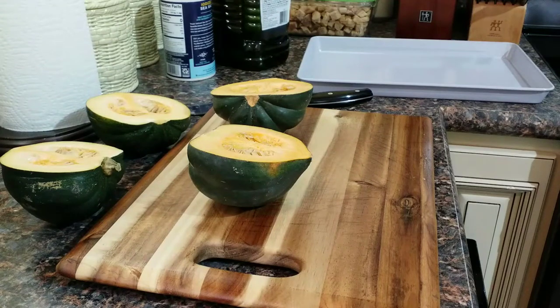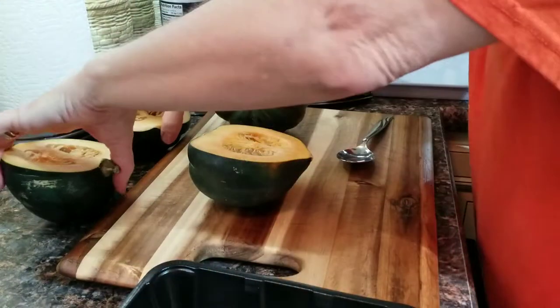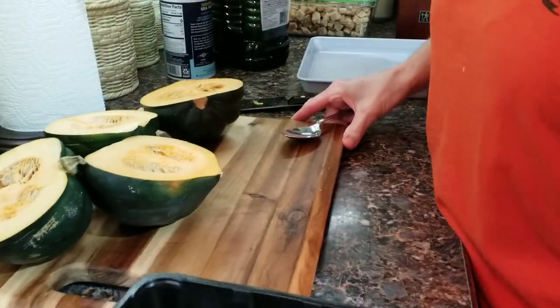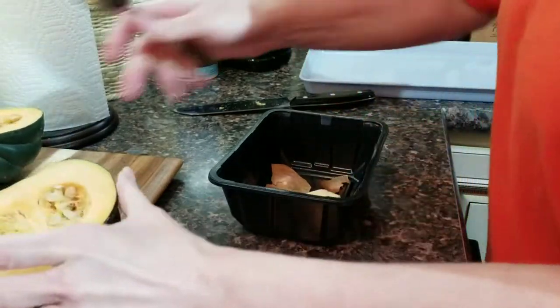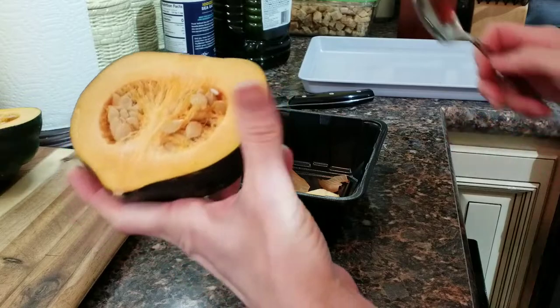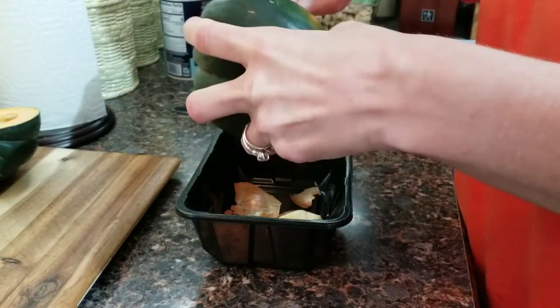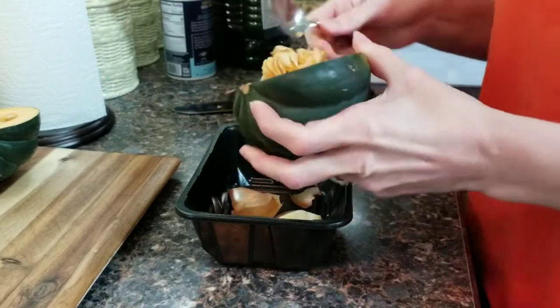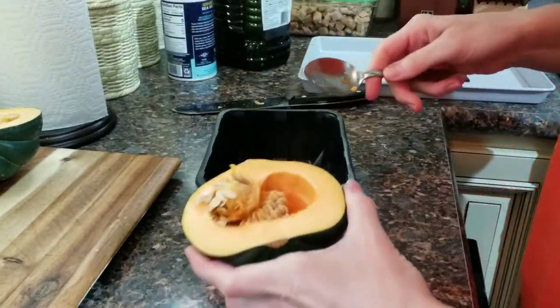I've got my oven heating to 350 and now I'm going to scrape out the seeds and the guts from my squashes. You can save these and roast them, you can save them and plant them for next year, or you can just discard them. I'm sorry, I am right-handed so you can't see what I'm doing.